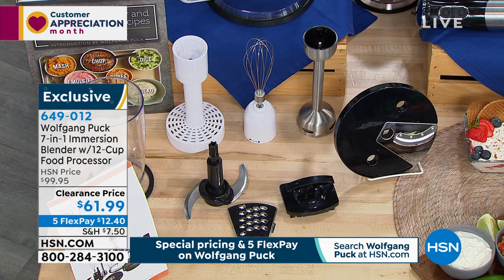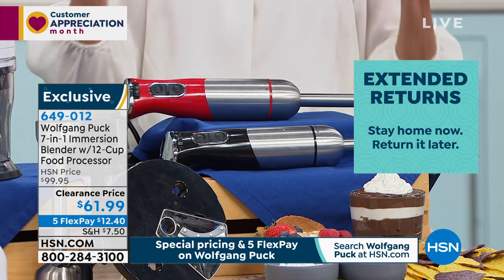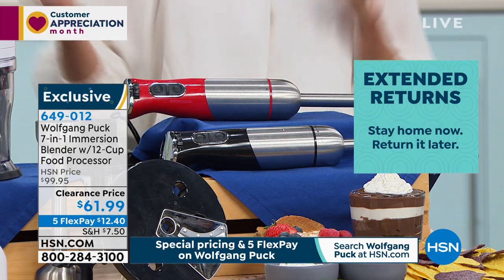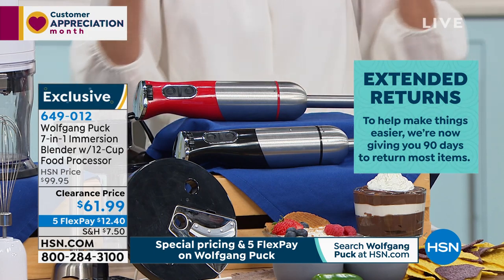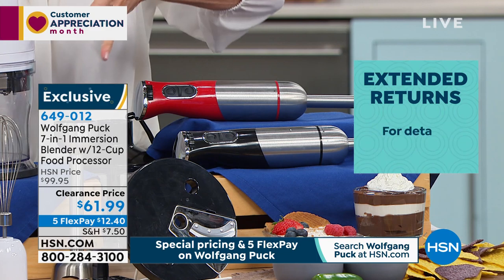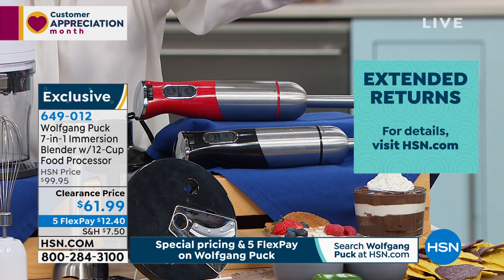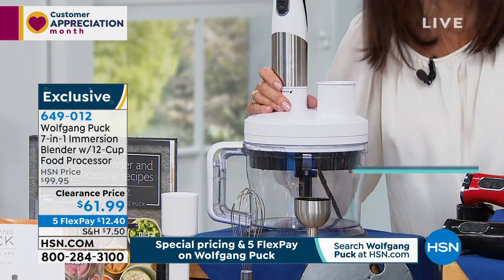90 day return policy. So if you're thinking ahead to maybe the holidays, a great housewarming gift, a great wedding gift, or if you're just tired of dragging out the gigantic mixer — you have to find a place to store it, you pull it out, then you've got to clean it all. Basically everything except for the motor just goes right in the dishwasher.